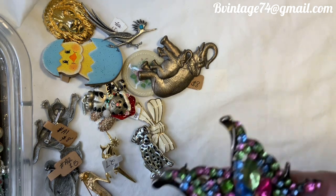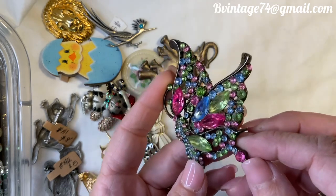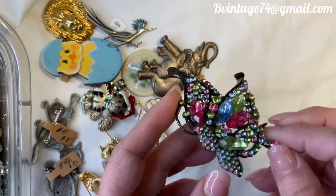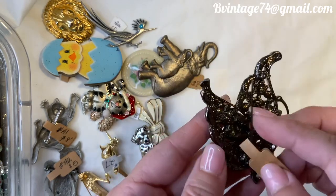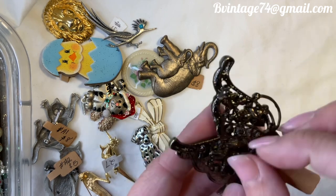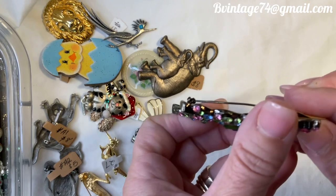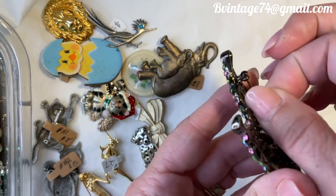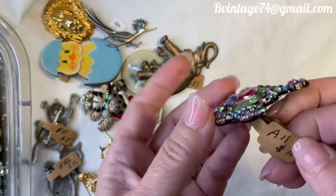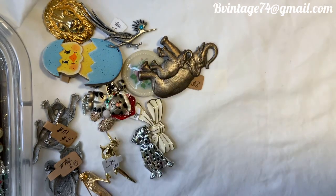This beautiful brooch is a more modern piece — a butterfly with all its rhinestones in beautiful colors. They are not prong set; they are set into the setting. The pin does hold but tends to come undone easily — there's a slight bend to the pin, probably from being on a thicker coat. It still locks, just opens easily. A11, $10. That one's about three inches.